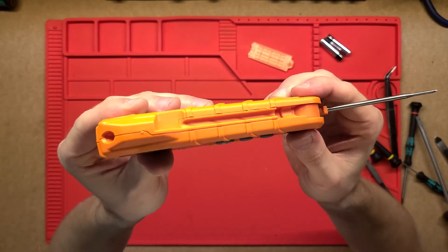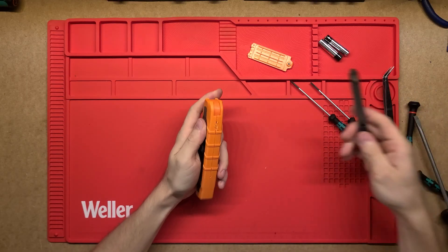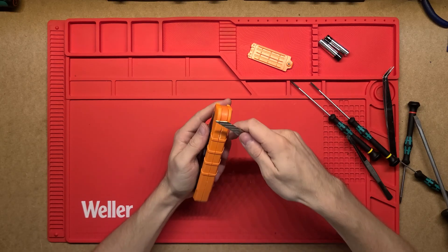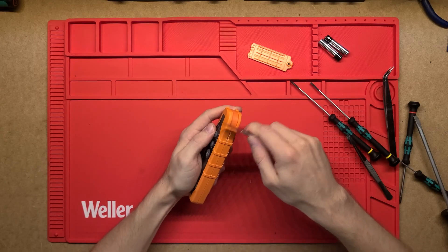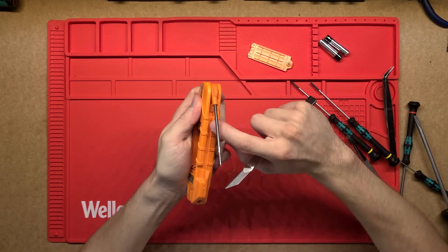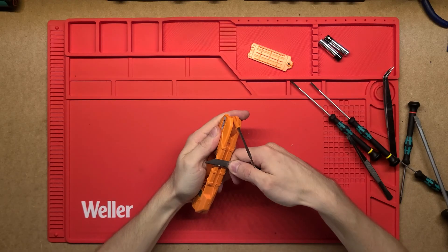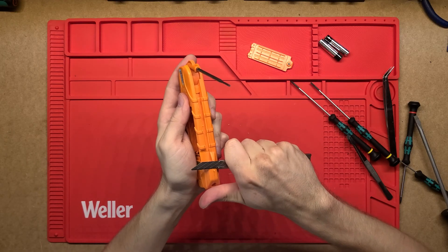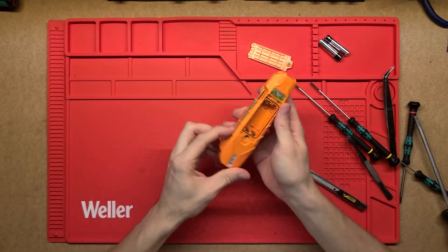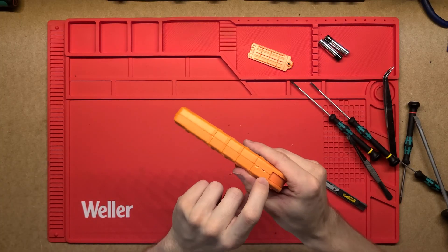I'm not going to keep trying because I am scuffing the end quite a bit. I'm guessing this is two clamshells clipped together but most likely glued as well, especially if it has any IP rating. There's a seam all the way across and it just really doesn't want to come apart. I reckon it may be glued, and I don't want to wreck it — it's just cosmetic damage on the outside and it'll still work completely fine.